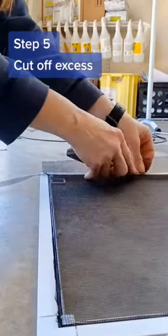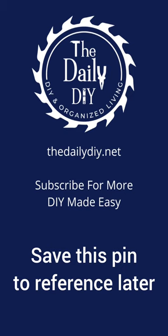Finally, cut off the excess screen material with the utility knife, but be careful not to cut into the new spline. And there you have it.